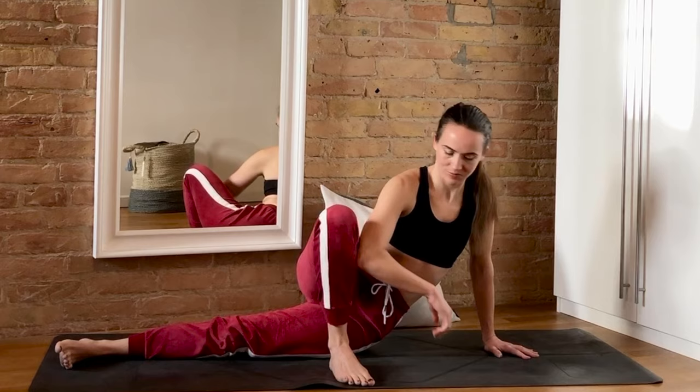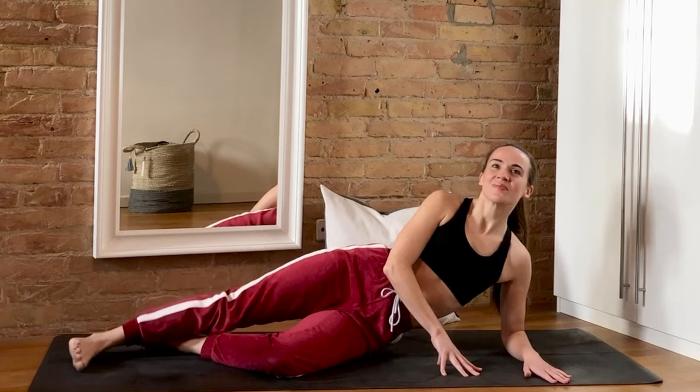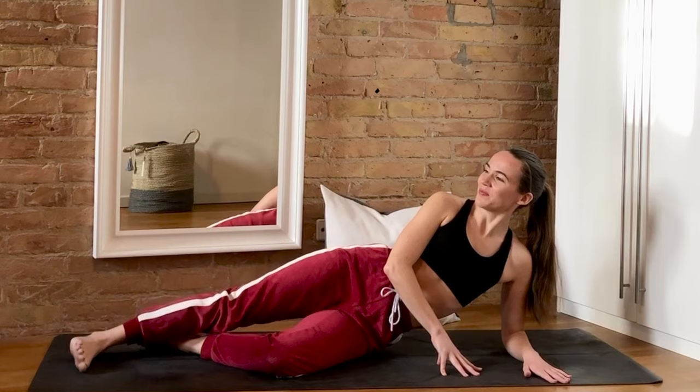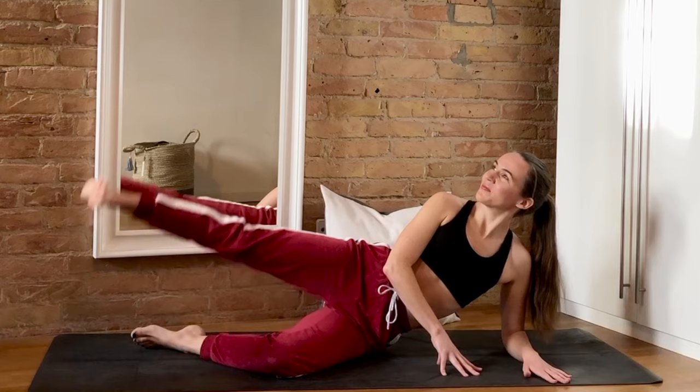Coming back down onto your elbow, re-bend the bottom leg and start to lift and lower that top straight leg. IT band syndrome causes pain in the iliotibial band, which runs outside the leg from the hip to the knee — pretty much where the white stripe on my outfit is. It's really common for runners, cyclists, or hikers. I get pain here sometimes when I run a lot, and these exercises definitely help me.